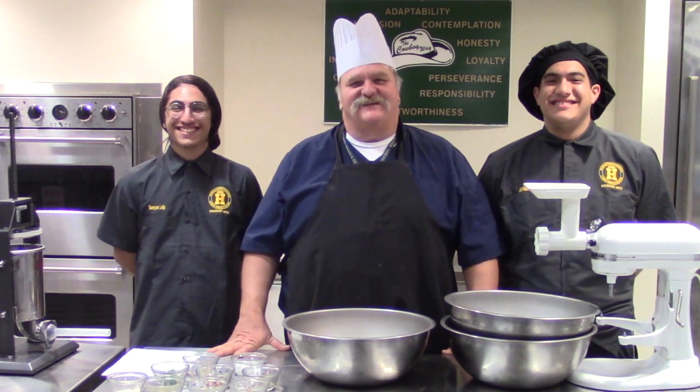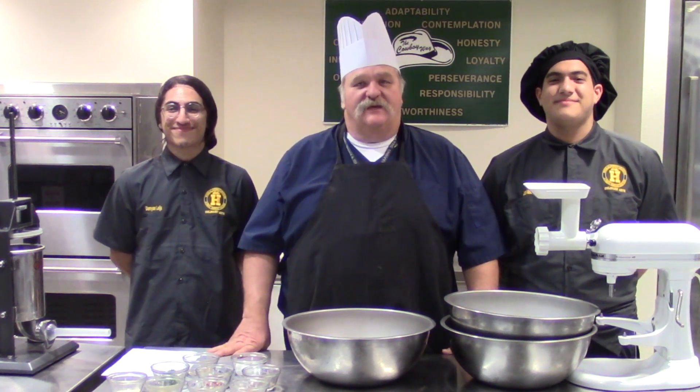Hello, I'm Chef Johnny and this is Texas Style Cuisine. Today my students are going to be showing you how to make a pork breakfast sausage. And I tell you what, if you like that, go down there and hit that subscribe button and click that bell for notifications when we put up new items.